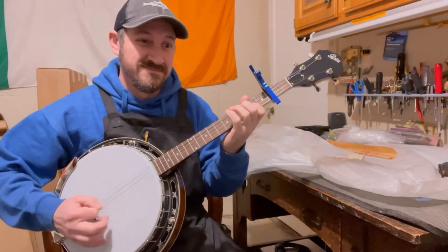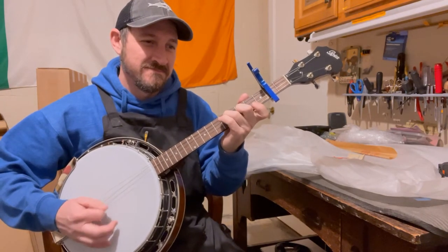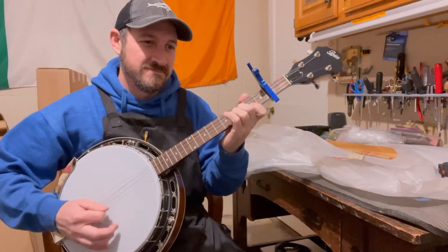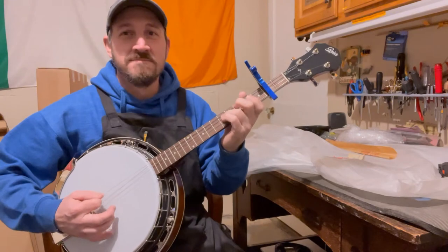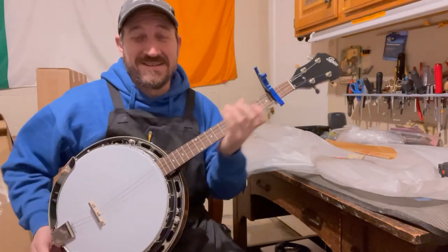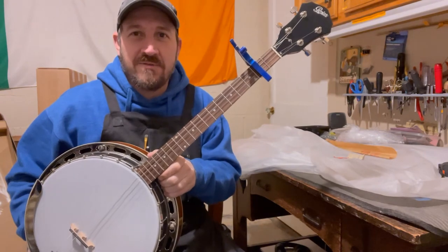That's what it sounds like before setup — that hurts my ears. We'll do an after video in a little bit.